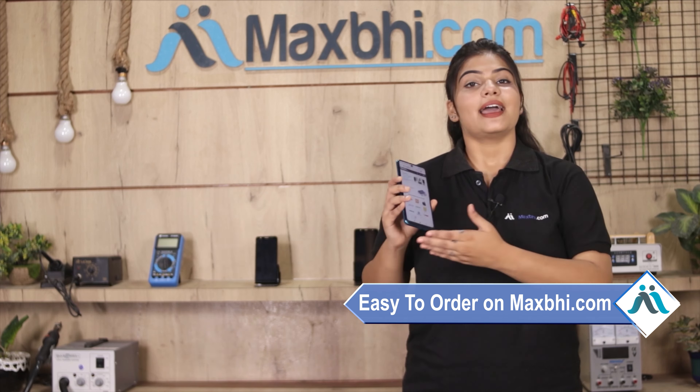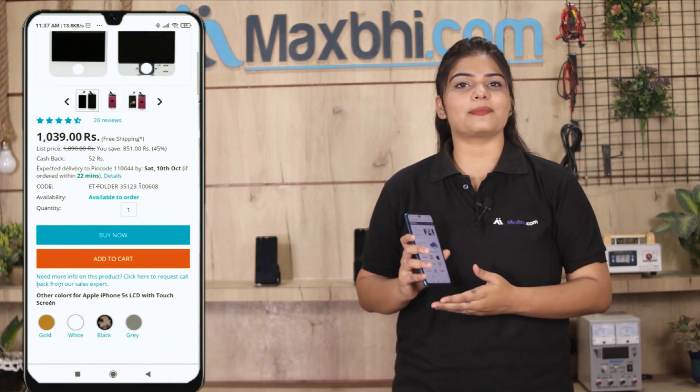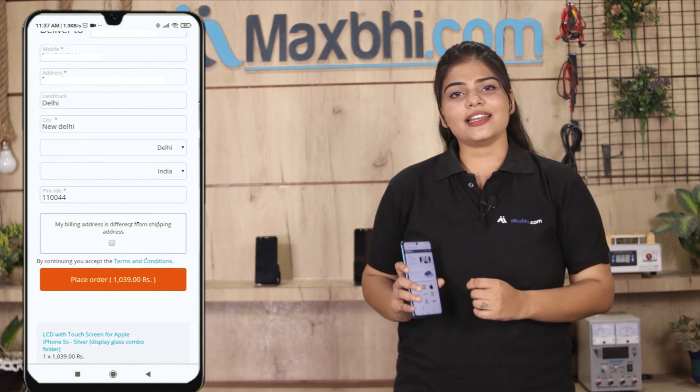Maxp.com per order karna bahut hi easy aur simple hai. Hamari website maxp.com per apne product ko search karayin aur product page per jaa kar buy now per click karayin. Apna naam, mobile, address fill karayin aur order per click karayin.